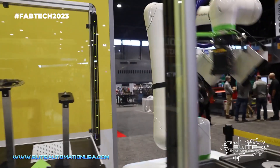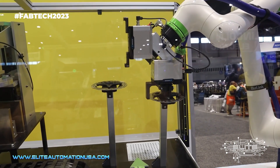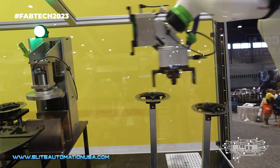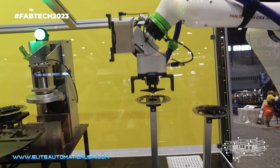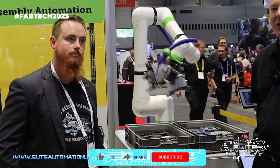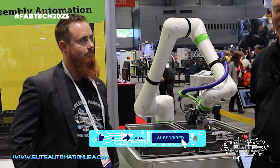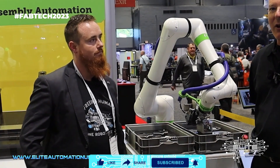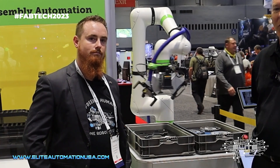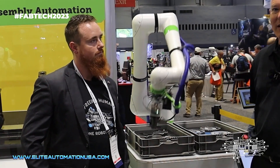With our CRX robot, it has a tablet interface with drag-and-drop programming, making programming of the robot easy. We have our plug-and-play tooling with our tooling partners — this one is showing the Shunk Tool gripper. Plug it into the robot arm, load the software from the USB stick, and the gripper is set up and ready to go automatically. It really makes for a quick, seamless integration of robot to machine tool that almost any end-user can do in less than two hours.